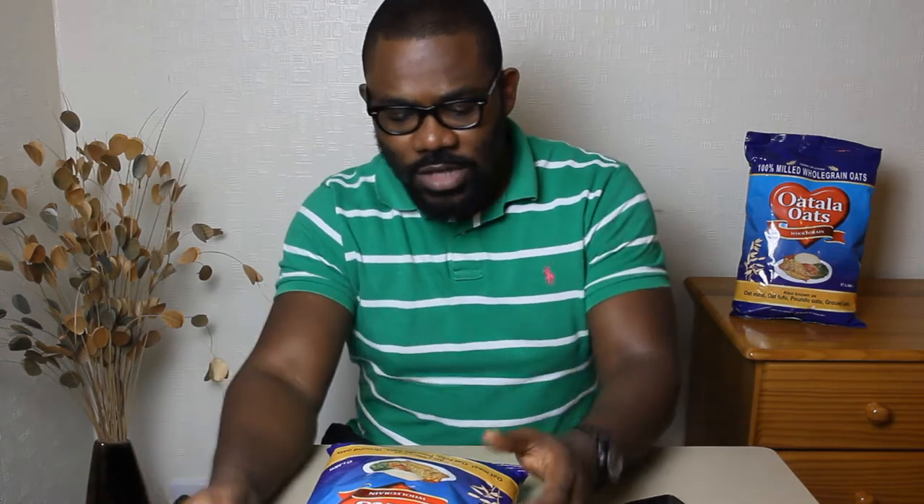When it comes to 100% whole grain oats — now for those of you that love your swallow foods and enjoy Nigerian food like pounded yam and stuff, they're great. But the truth is some of those foods are really high in carbohydrates, sugars and stuff, which people might find a bit challenging when it comes to putting on body weight or wanting to shift weight.